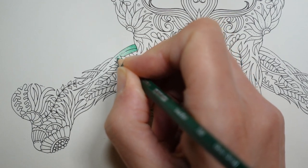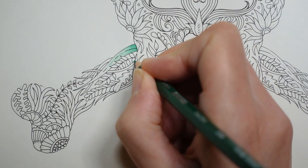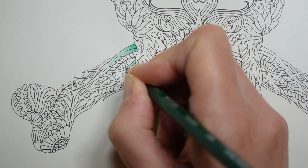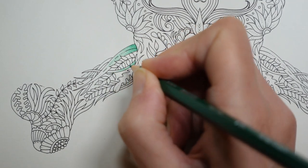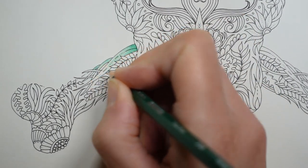Leave the pen to dry. I tend to leave my book open overnight if I've used any pen in it, even if it's just a few dots, because it can transfer to the other side. I don't know how long it takes to dry, so I just give it a long, long time.